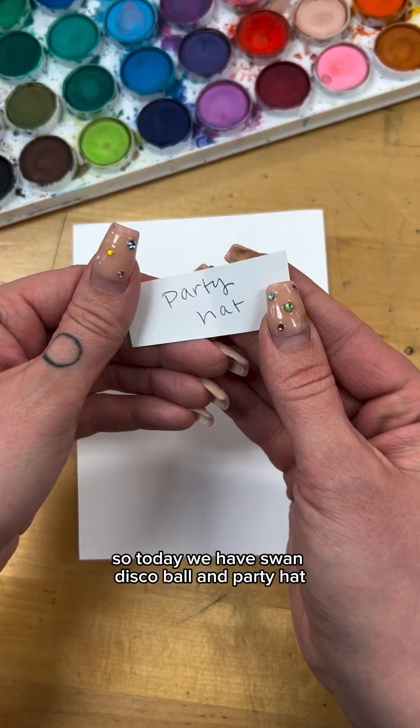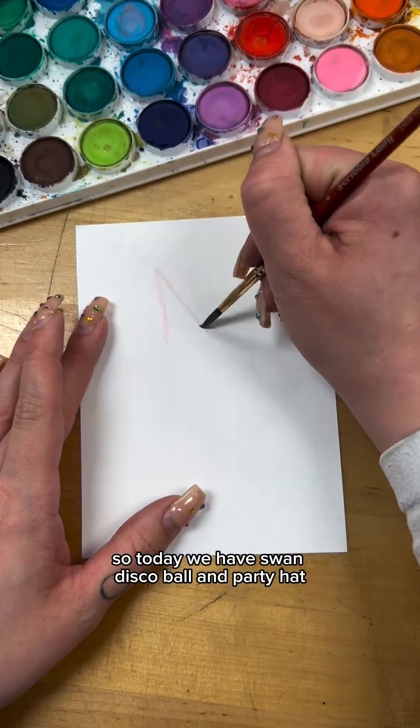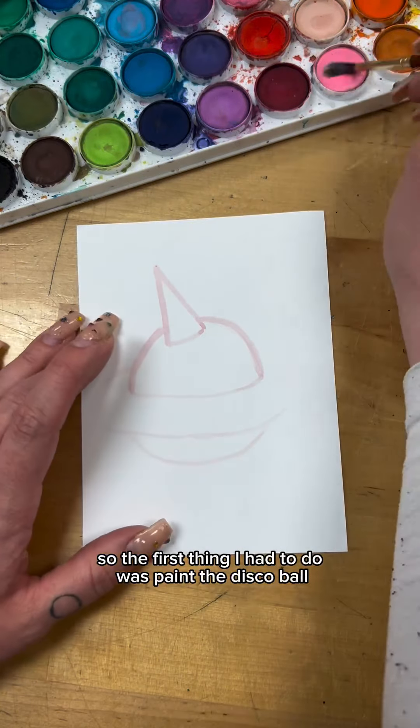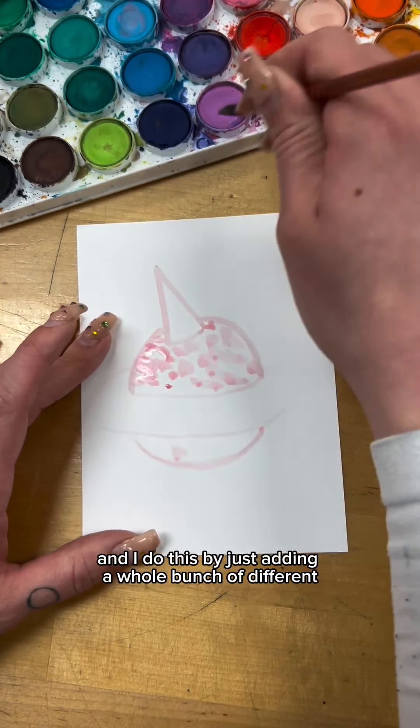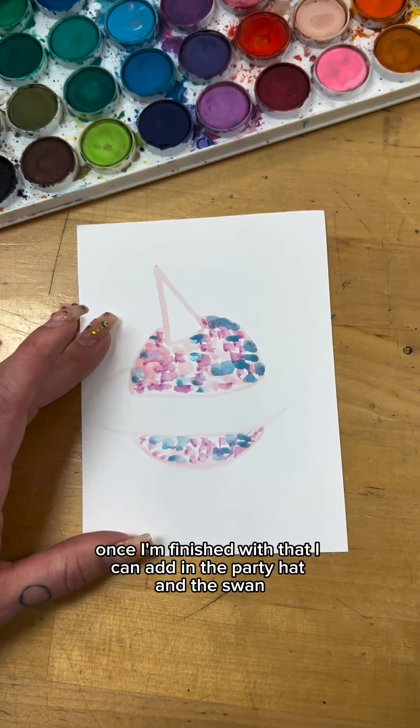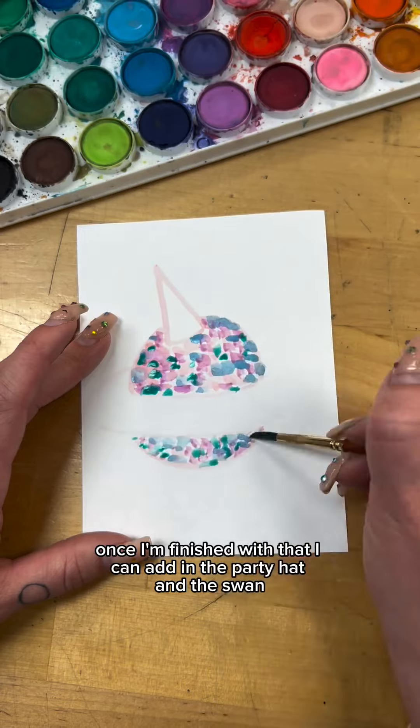So today we have swan, disco ball, and party hat. The first thing I had to do was paint the disco ball, and I do this by just adding a whole bunch of different random colored blobs kinda everywhere. Once I'm finished with that I can add in the party hat and the swan.